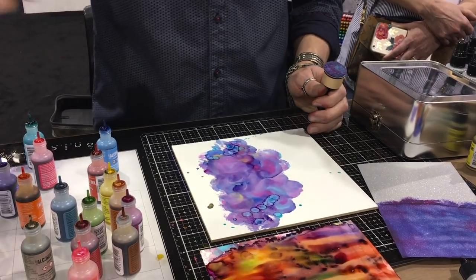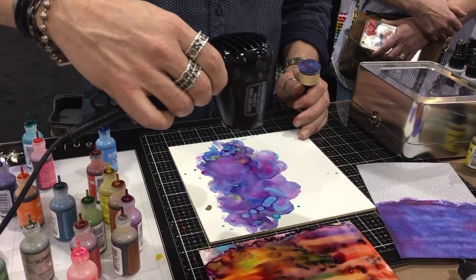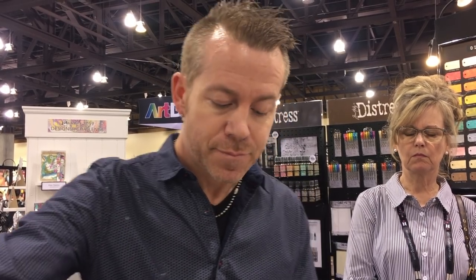Can you add foil? You can add foil — the foil is sticking to the resin, so as long as you have enough ink on the substrate, yes you can add foil to that.